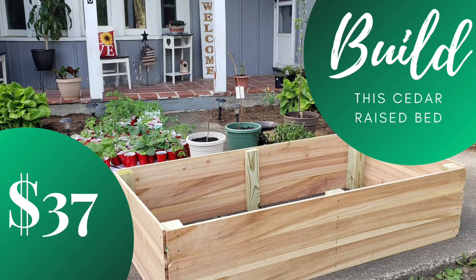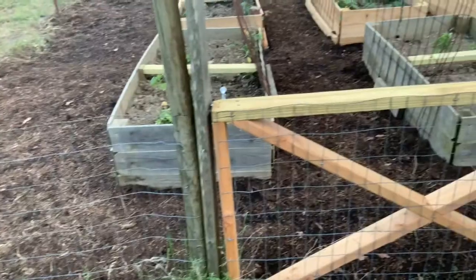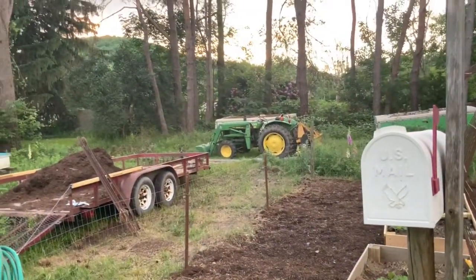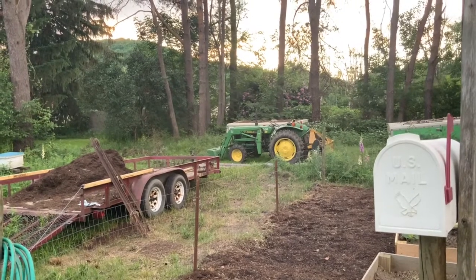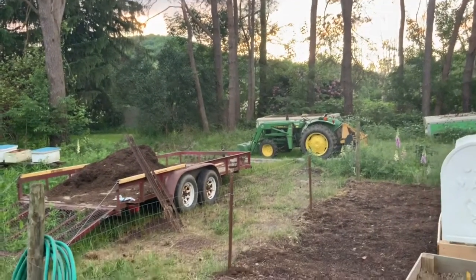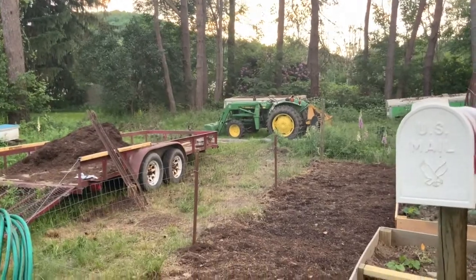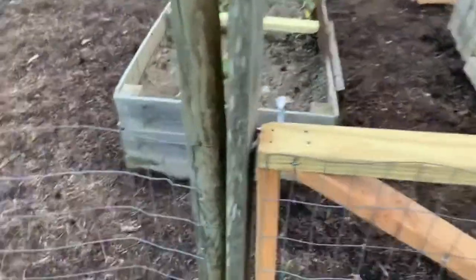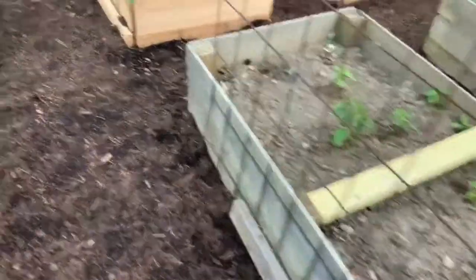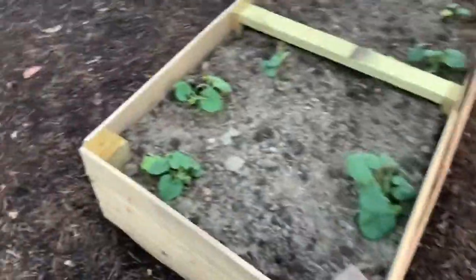Thanks for stopping by the page. I'm going to show you how to build cedar raised beds — they're pretty deep, about 16 and a half inches deep, for $37. Before I show you that, I want to show you out here by the garden. It is 8:31 p.m. on June 12th, and the sun is still in the sky, getting close to setting. We've still got about an hour of sunlight left. I'll take you back here and show you how these things work.